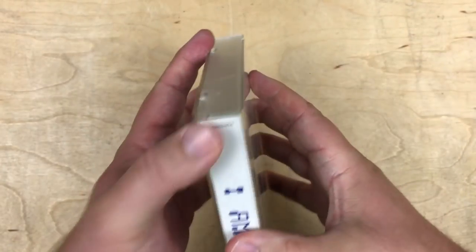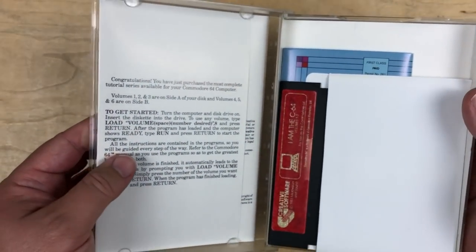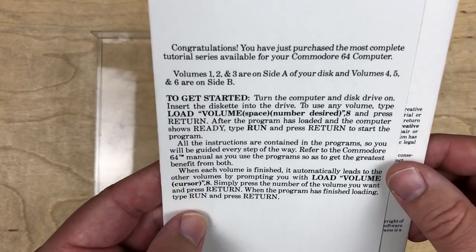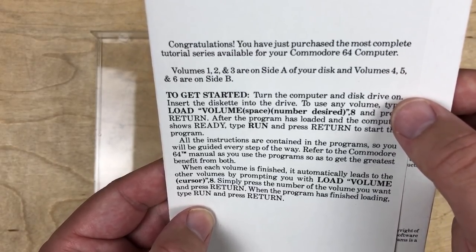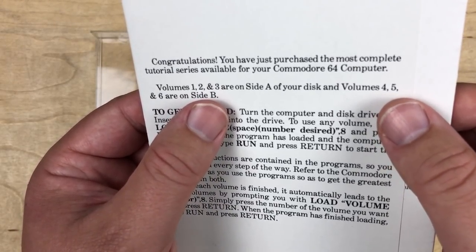Let's look inside — how do we open this thing? There we go. There are some instructions in here. 'Congratulations, you have just purchased the most complete tutorial series available for your Commodore 64 computer.' Volumes 1 through 3 are on side A, and volumes 4, 5, and 6 are on side B.